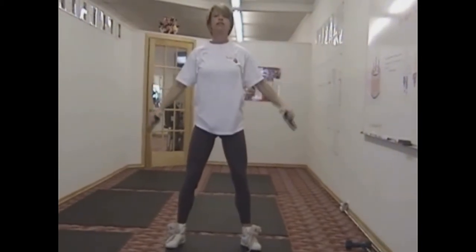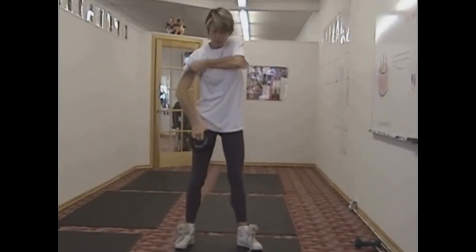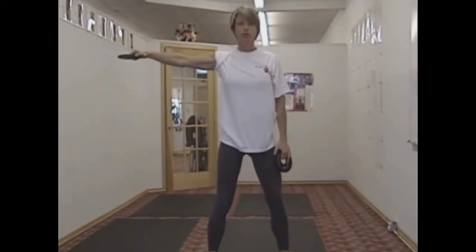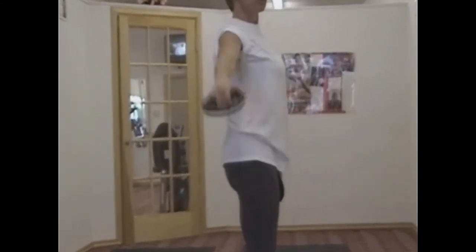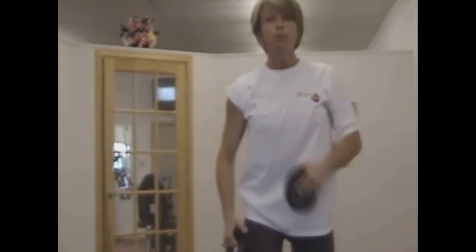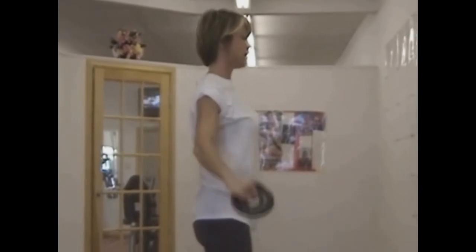A couple of hints with the side shoulder raise: when you're doing these, you don't want to be straight-armed. You don't want your arm straight out. You always want to be locked at the joints, so when you're doing the side shoulder raise, have your arm slightly bent from the elbow. Side profile — see how the arm is slightly bent?